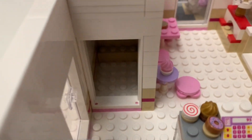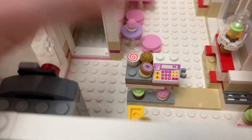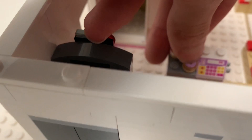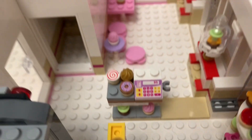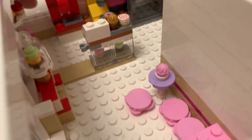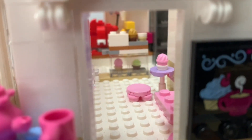There's more storage underneath — just possible storage, so there's nothing there for now. And then this is what it looks like from behind the display. There's some sweets there, sweets underneath, which you can see from there. This might be a better angle — yeah, that's kind of like a minifigure walking into the sweet shop.